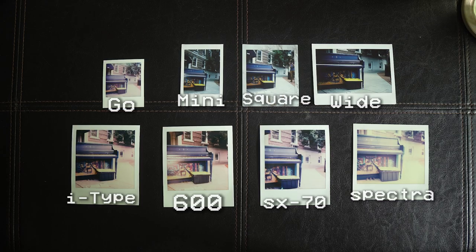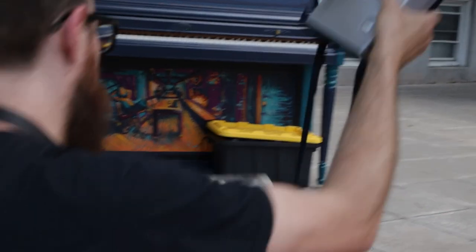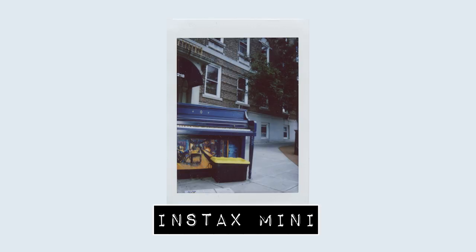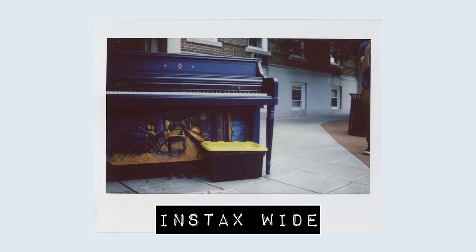Our next scene was a street piano painted blue as part of an art installation in Stamford. I liked this one because there are deep blues, yellows in the frame, and stuff in the background — a great range of colors, namely the primary colors. The results are about the same as the last one: the Instax photos all perform pretty similarly, a little bit on the cooler side, a little bit sharper than the Polaroids. Polaroid Go continues to be the least sharp of the bunch. I'm also not in love with the way the Polaroid Go metered this one — the background is just a little bit too hot and we're losing the colors of the bricks behind.